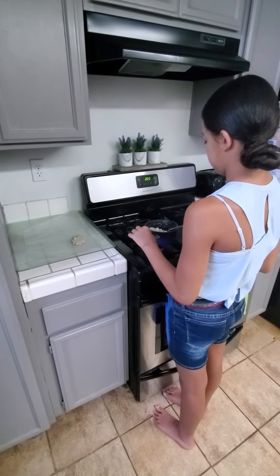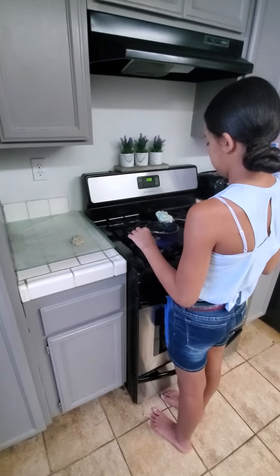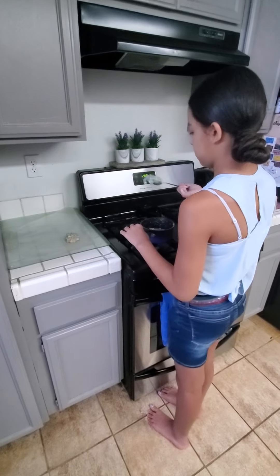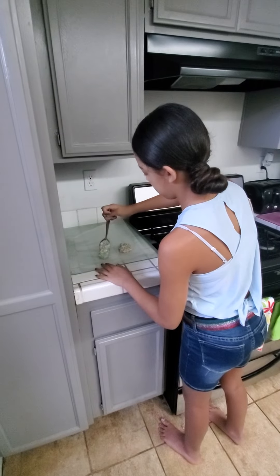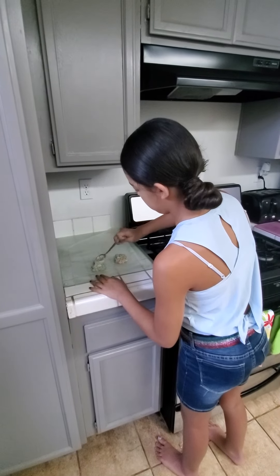Now it's time to make our little treats. You're going to start taking it out and putting it into a little ball on some wax paper. Let it dry and enjoy. We'll see you later. Bye!